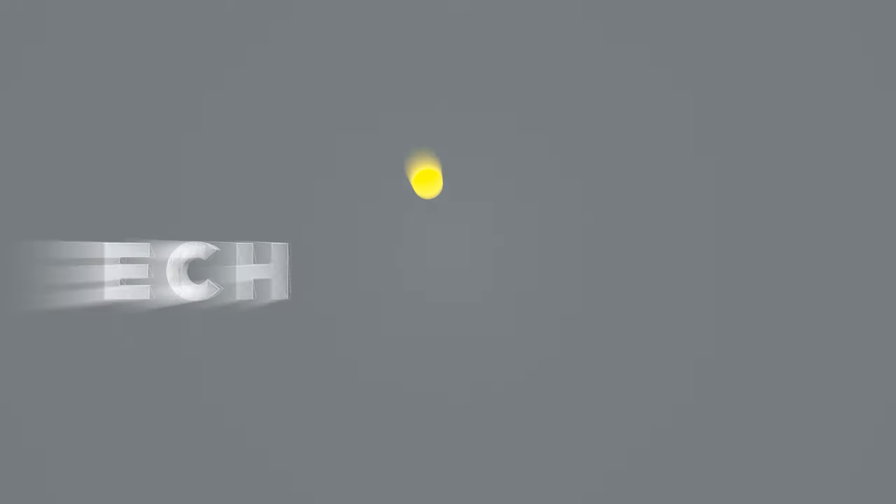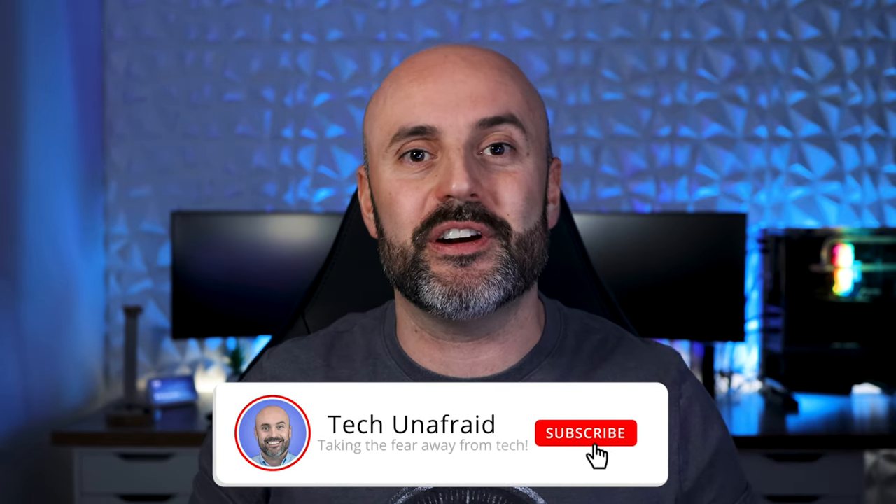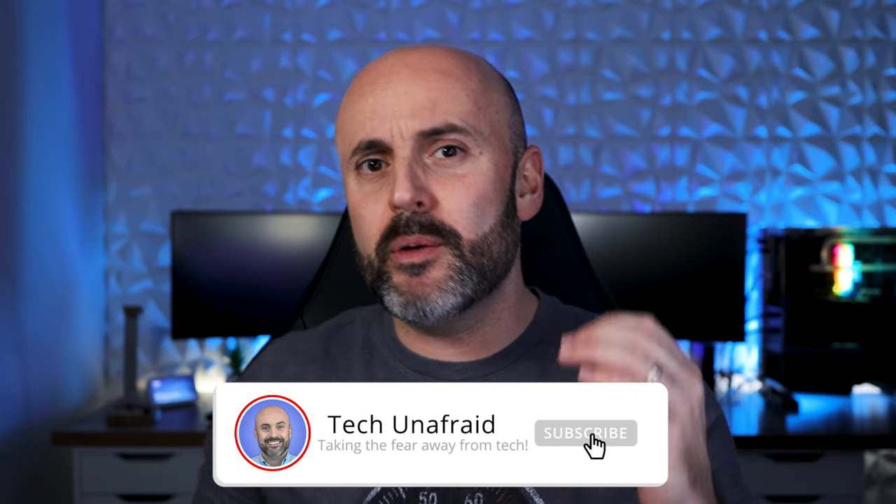Let's find out. Welcome to Tech Unafraid. I'm Diego and here in this channel I help you take the fear away out of tech. Today we're going to be talking about the brand new Samsung S8 Ultra tablet that's slotted to come out to market in the next few weeks.